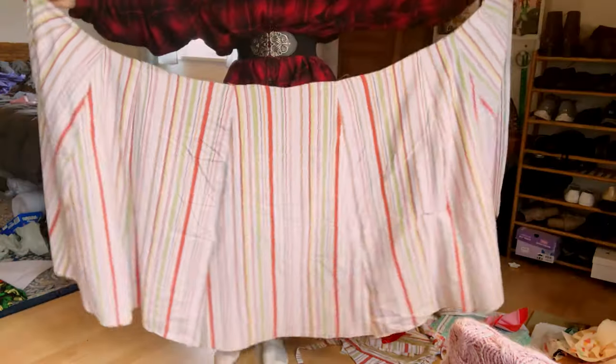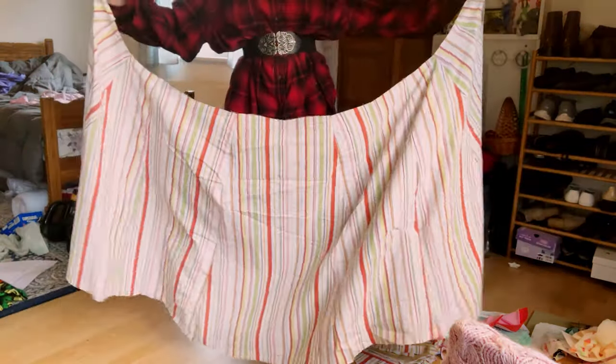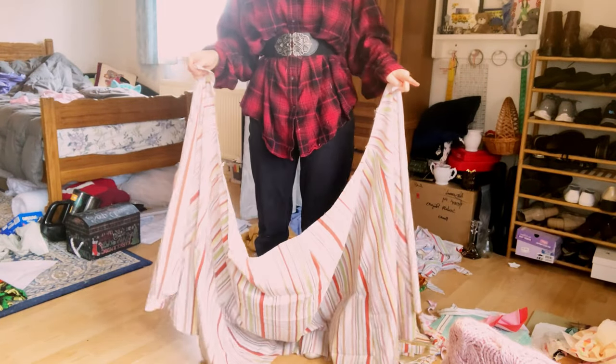This is what the skirt looks like, and if you look there is a large amount of room, which will be perfect for pleating. Now that I've finished the skirt, I'm going to go ahead and move on temporarily to sewing the bodice together.